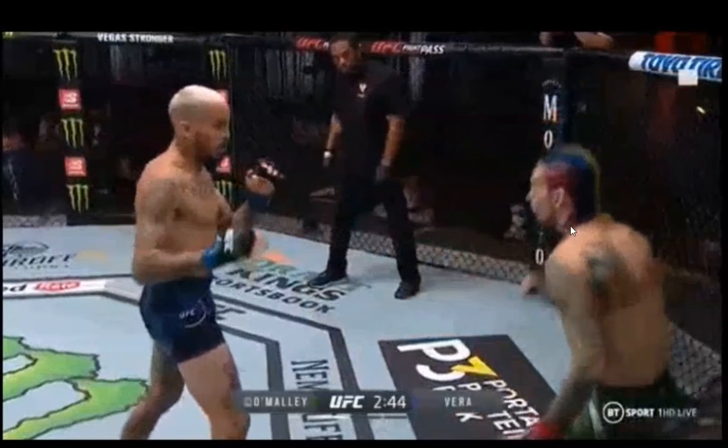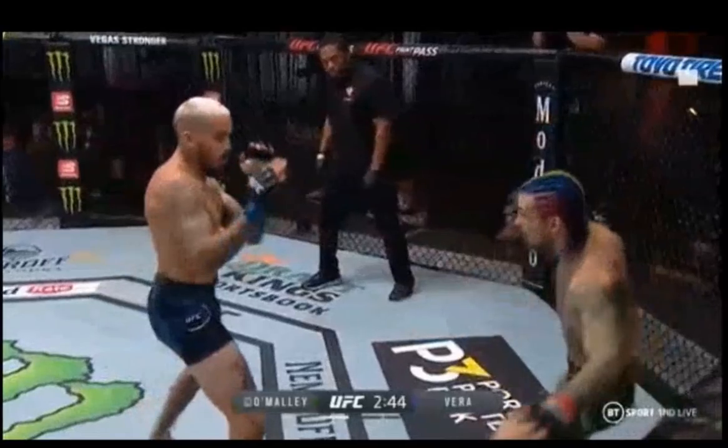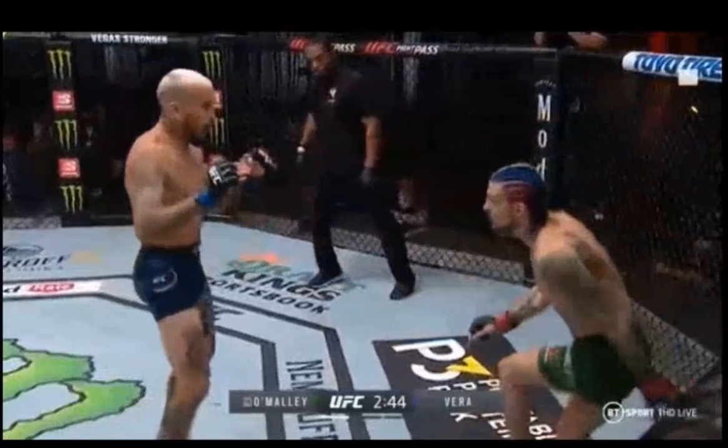What's going on here is Sean O'Malley is attempting to sneak into these positions using the drop step technique, but he's not actually bringing his weight with him. So he winds up cheating it and not having his heel down when he tries to plant his right foot on the ground, and winds up falling over and kind of breaking his foot.